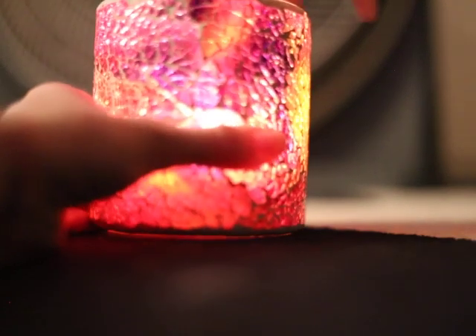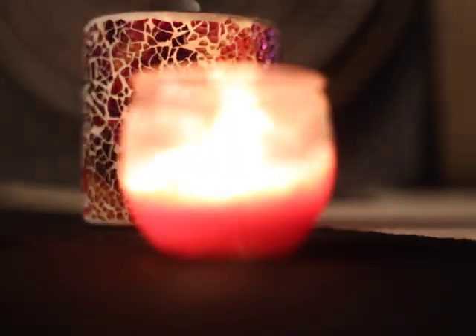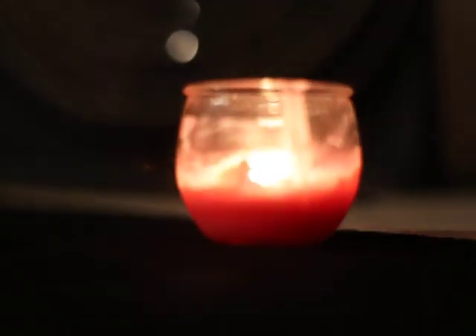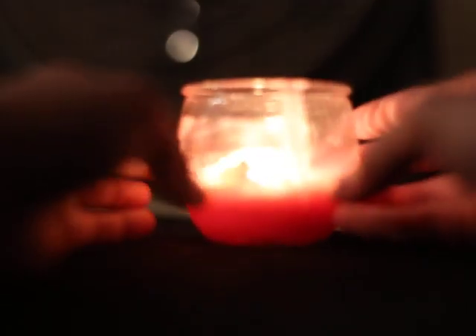I actually have a candle, a proper candle on it, something inside of it. I'm trying to focus on it probably, but I have this one as well, which is strawberry scented.